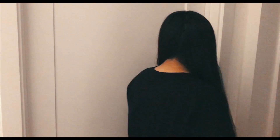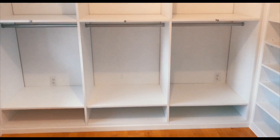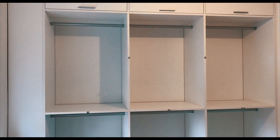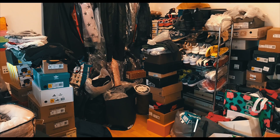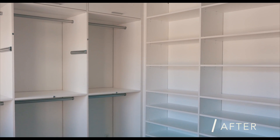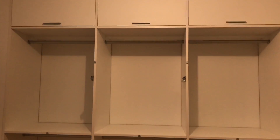Hey guys, so I've been working on this project for almost two years and I think I'm finally ready to show you. Come on — welcome to my brand new walk-in closet by California Closets! I'm super excited.